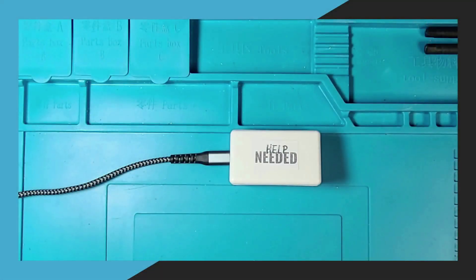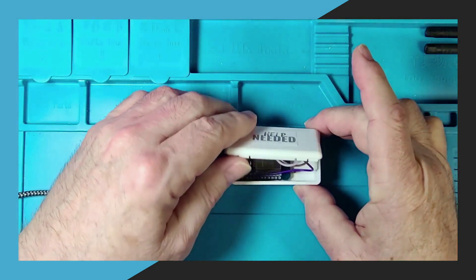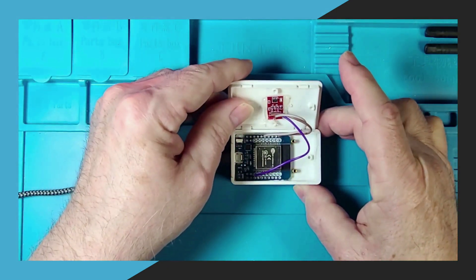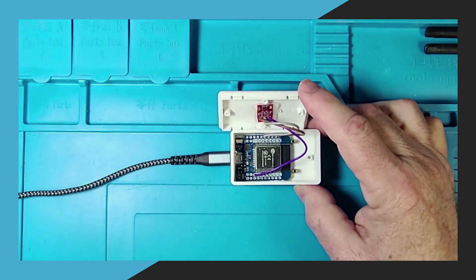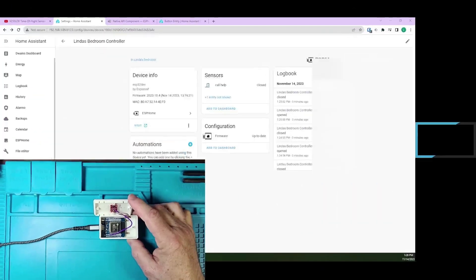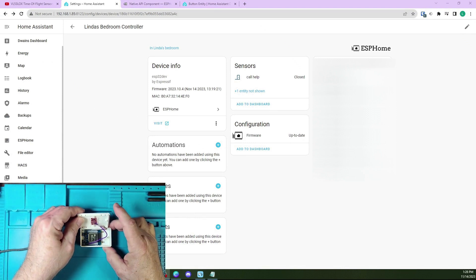Here we see the project box that has the TTP223 touch sensor inside. The sensor is very sensitive and you don't even need to touch the surface of the project box for it to register. The sensor has an LED on it to show that it has been activated. Now I'm switching to my Home Assistant screen so we can see the entity as I touch the front of the project box to activate it.